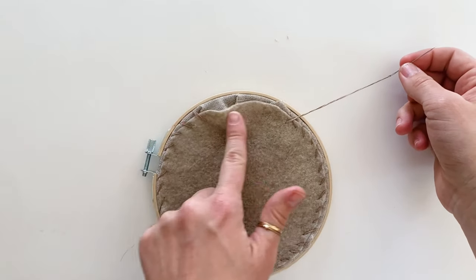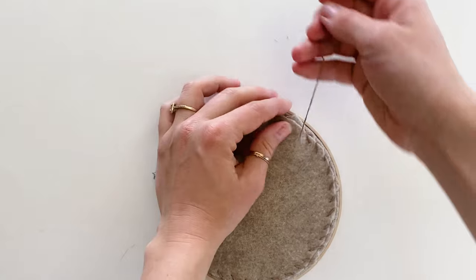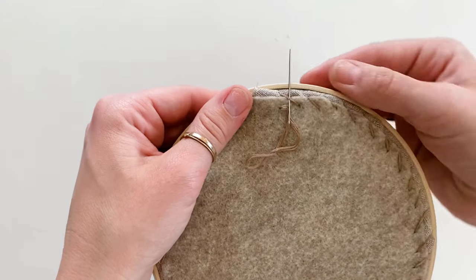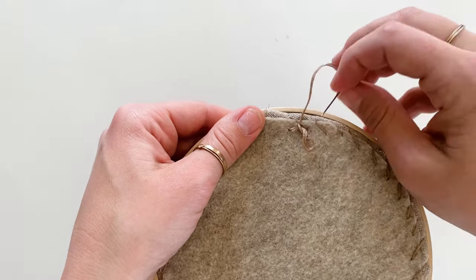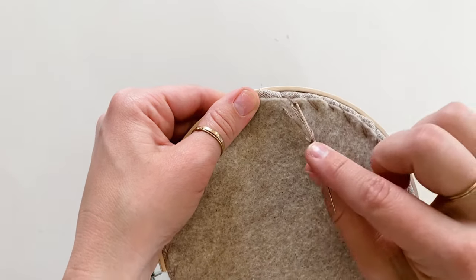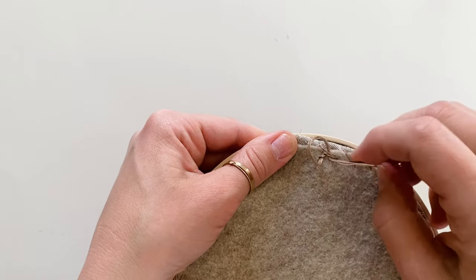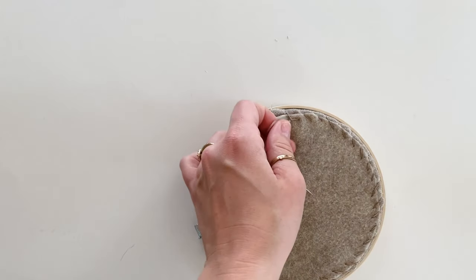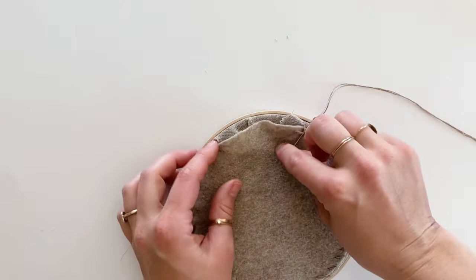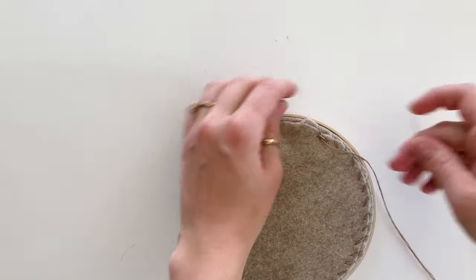If your thread gets really short before you've finished, tie it off and grab more thread. To tie off, slide your needle underneath the previous stitch — not through the fabric, just under the stitch — leave a small loop, stick the needle back through the loop, and pull tight. Do it twice to make a knot, then trim. Start again by bringing the new needle up where the last one ended, hiding the knot under the felt. You can trim the tails later.